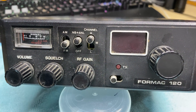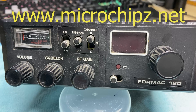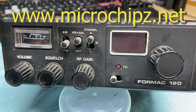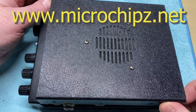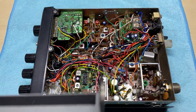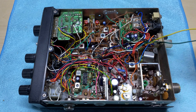Hello and welcome to this episode of Microchips. Today we are looking at this Formac 120 AM/FM 120-channel CB radio. Before we start, don't forget to like, share, subscribe, comment and all that. Join the Facebook group and have a look at my new website microchips.net where you will find all my boards and replacement VCOs. Go check it out.